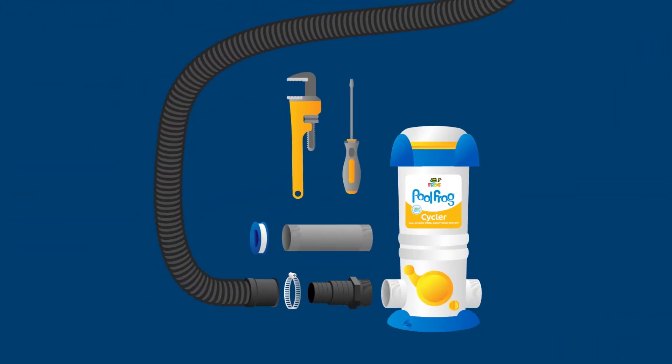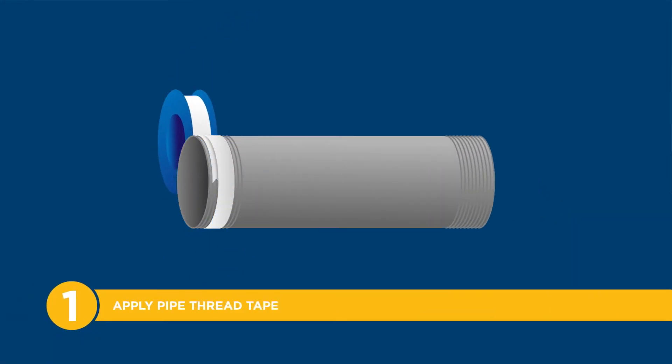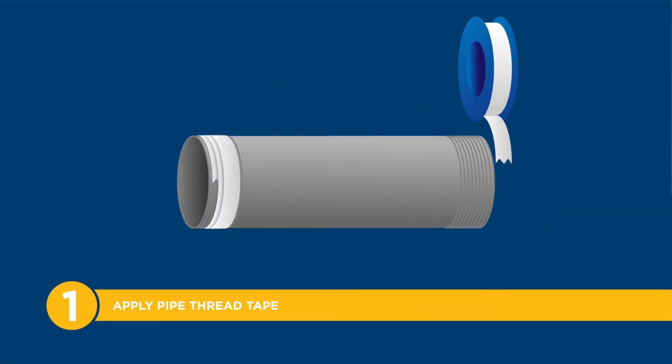Now that you've got what you need, let's get started. Step 1: Apply pipe thread tape onto each threaded end of the 6-inch nipple.